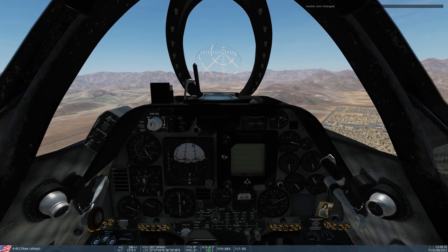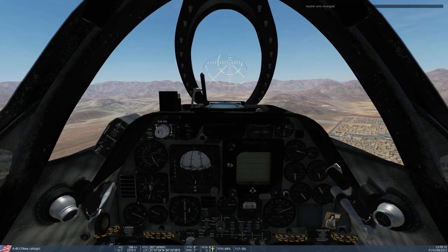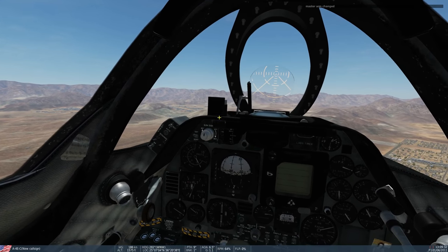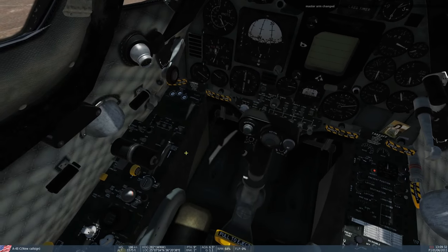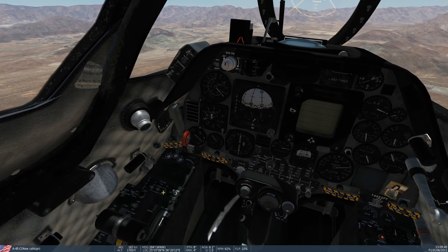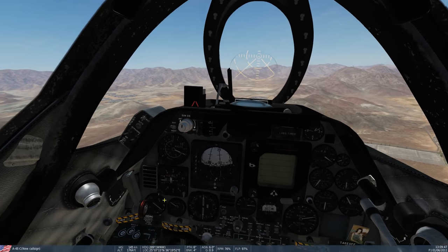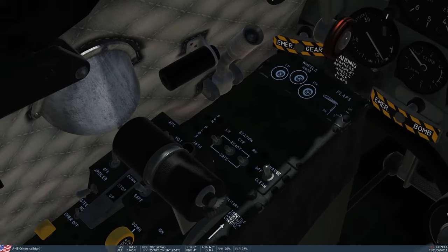We can turn the system on as soon as we've got the plane dirty — wheels down, flaps down, spoilers on, and down to speed — then turn the APC on and it will do all the throttle control from then on. We've got the AoA shown at the bottom here, keeping us at about eight degrees, between seven and a half and eight degrees. We also have our AoA indexer. First thing: gear down.